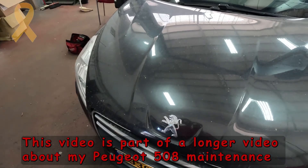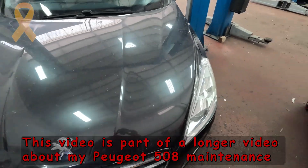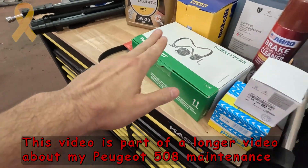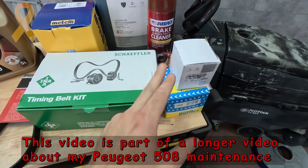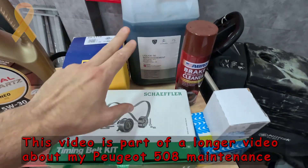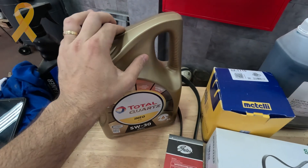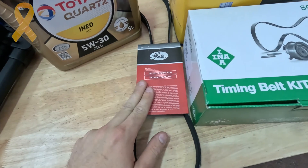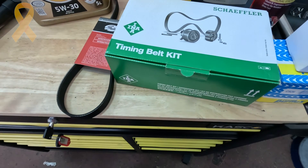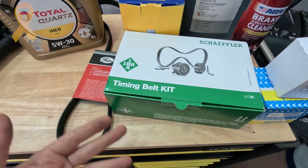Today we are going to fix everything that is wrong with the car, starting with a new timing belt, oil filter, fuel filter, new coolant, new water pump, new oil. I will also replace the serpentine belt, and there will likely be some surprises as I work on the car.